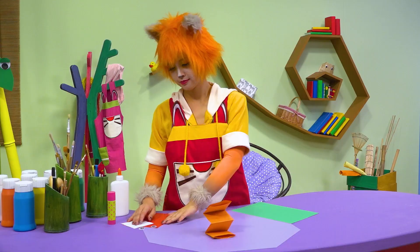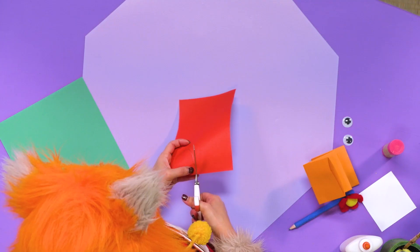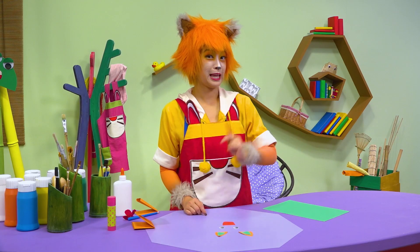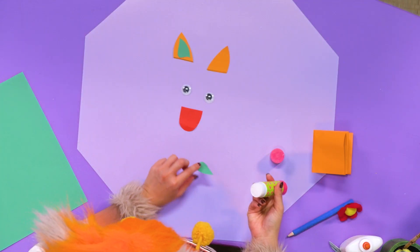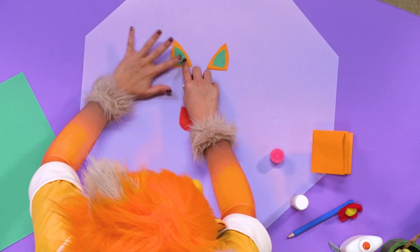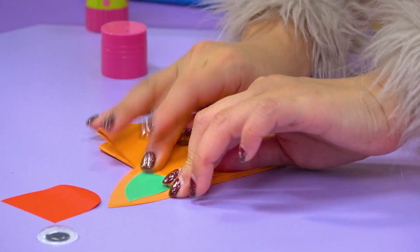You're not finished. Be very careful with the scissors. Hello, bat face. Time to stick the ears together. Now, stick it all onto the bottom. Let's go!